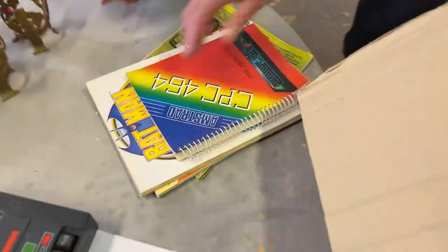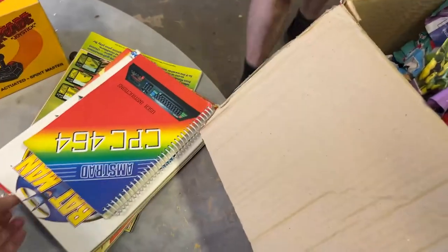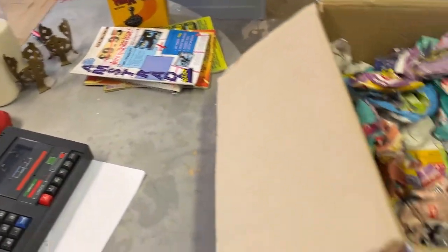Oh, we've got a manual. And some magazines as well — yes! Amstrad Action magazine, I remember that. I used to get that magazine, and I used to get Amiga Action — I had an Amiga after the Amstrad.